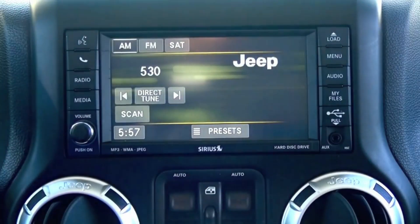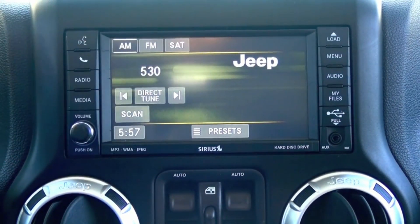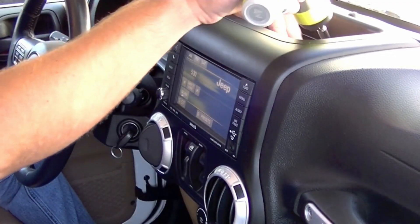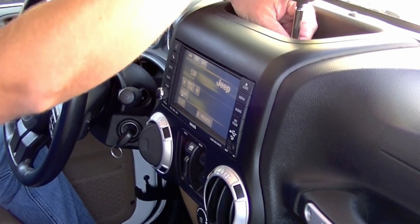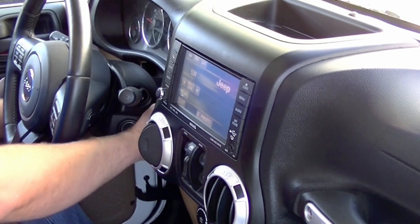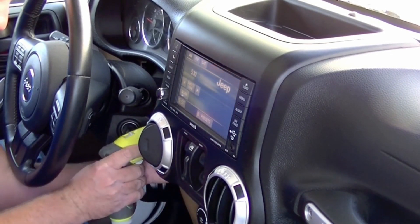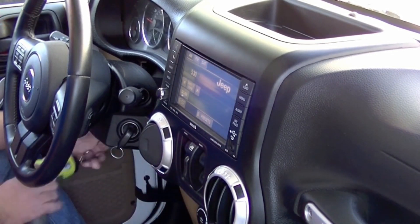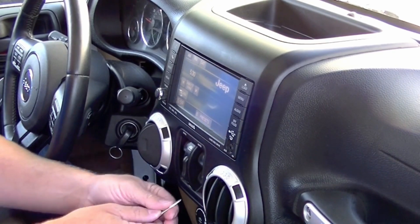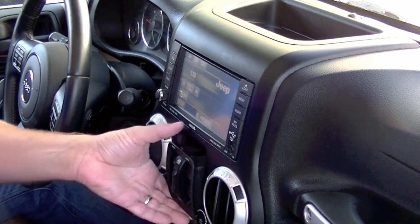Let me demonstrate how to remove this panel so we can install the UConnect Bluetooth module. The first thing we're going to want to do here in the Wrangler is remove four seven-millimeter screws. Then we're going to want to remove the power window switch if you have it — just give it a little tug.